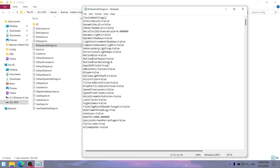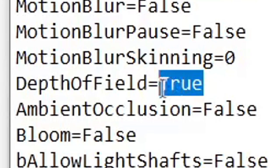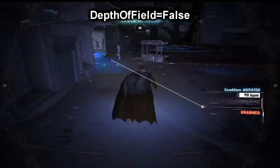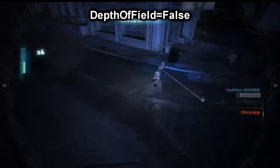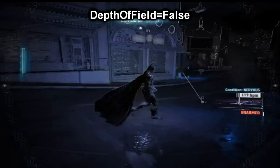Not everything must be disabled, however — like the depth of field value. If you set this value to false, it messes with Batman's detective mode, making everybody appear invisible instead of showing their skeletons as it should, which can make missions requiring detective mode much more difficult. So I don't recommend setting the depth of field value to false.